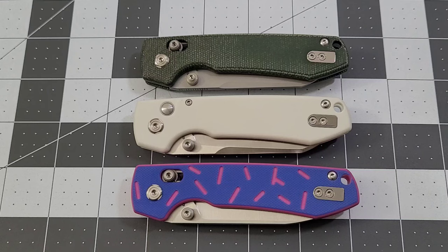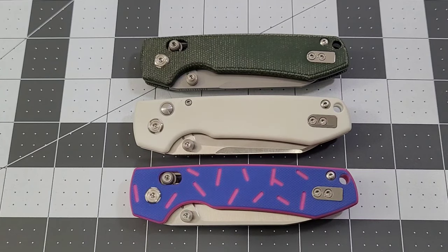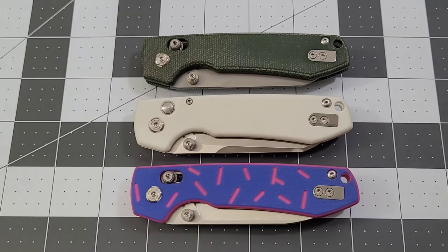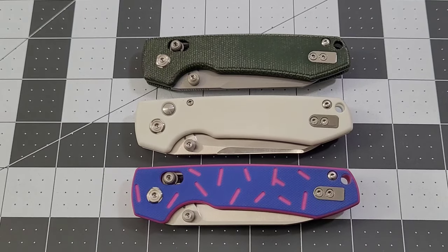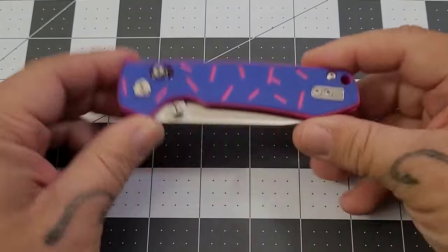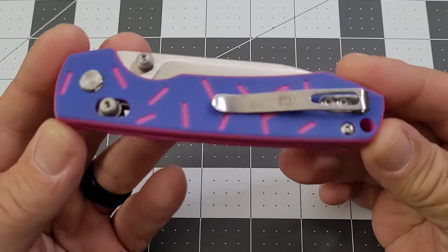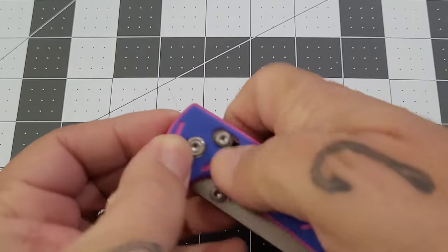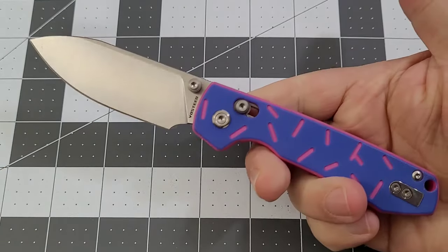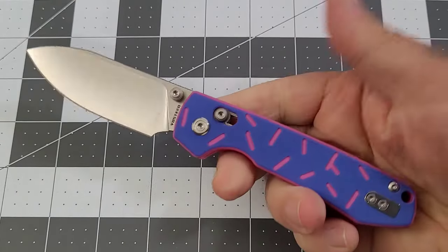Well, a little bit different — those were the four-legged kind. These are the really sharp and pointy kind. As you can see, we've got three different Vosteed Raccoons in front of us. A couple of them are new blade shapes from Vosteed, and one is obviously from our good friends at the CDC. The folks over at CDC collaborated with Vosteed to make the sprinkled Raccoon.